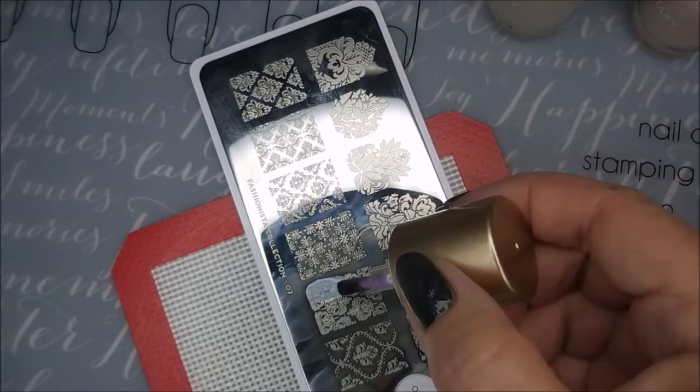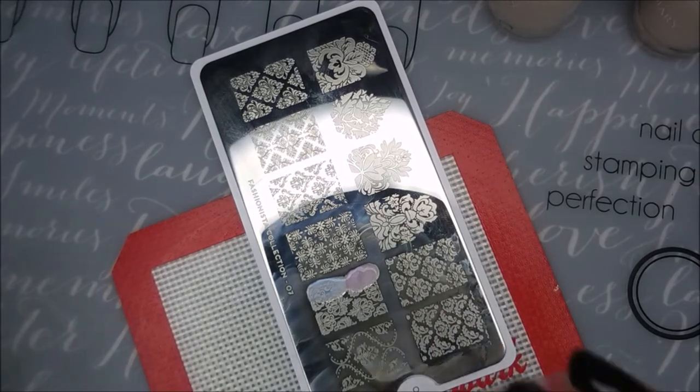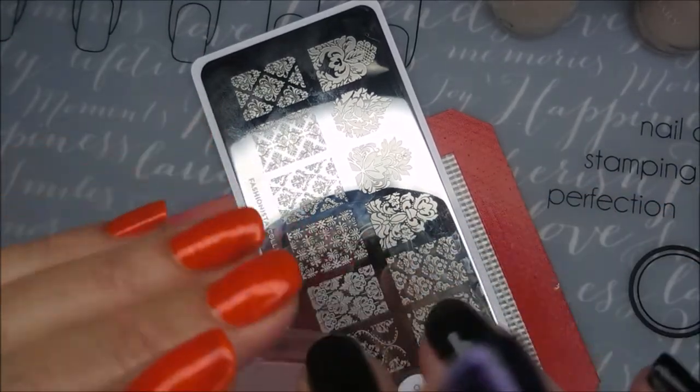You can see a little bit of a difference on the stamping plate — one's got like a pink tint to it and one's got a blue. But you'll definitely notice it when I stamp it.